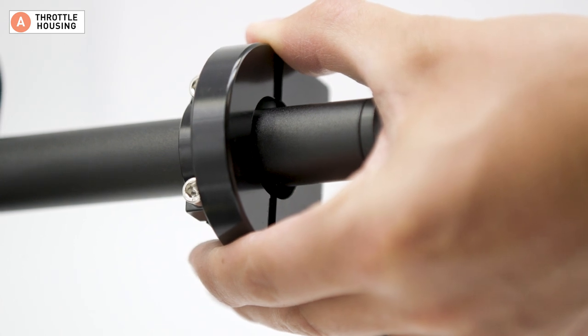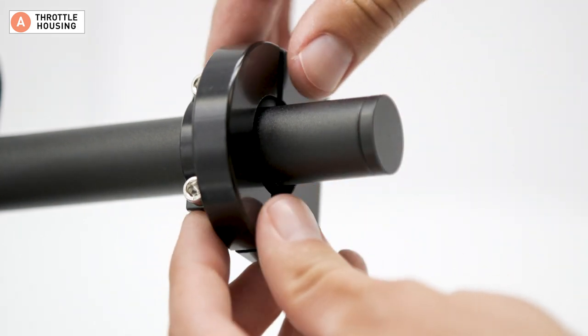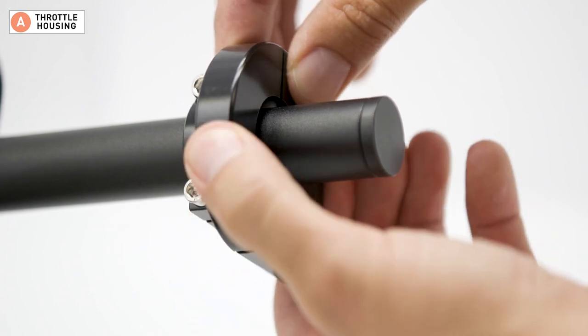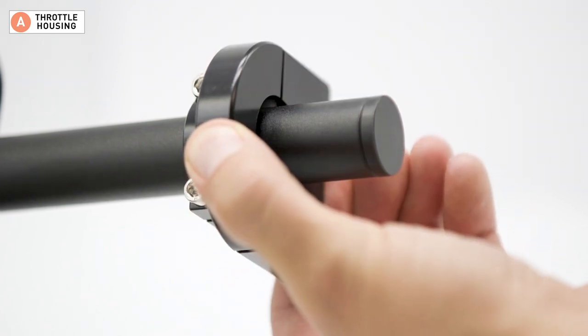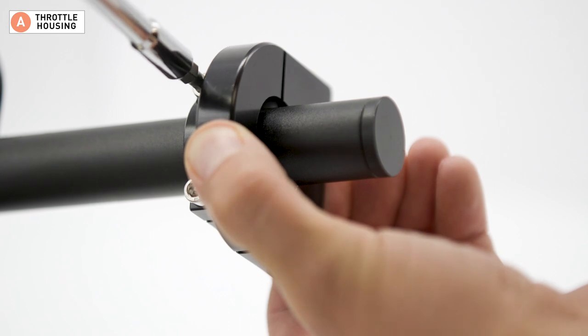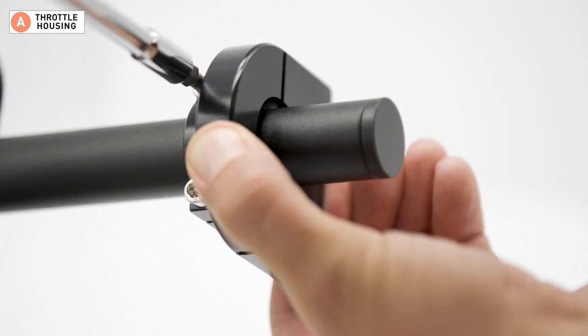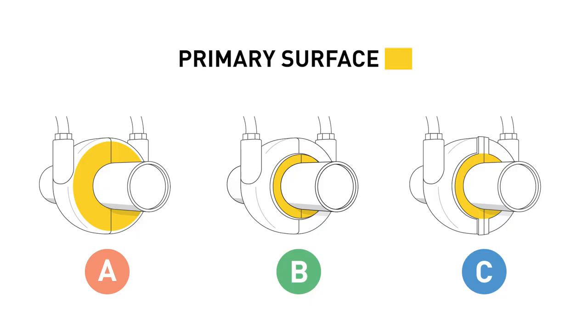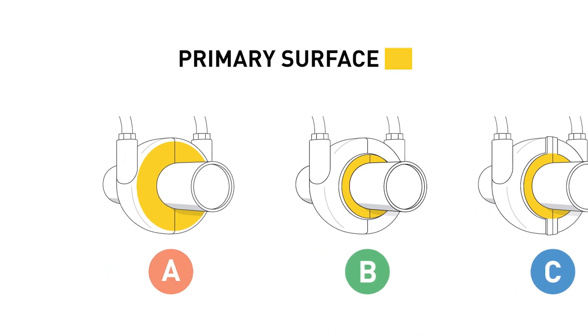If the seam is uneven, follow this process to make it flush. Loosen the bolts holding the housing together, align the two molded pieces, then tighten the bolts back down while ensuring the seam is flush and smooth. We're going to check for fitment on the primary surface for all throttle housing styles, starting with style A.